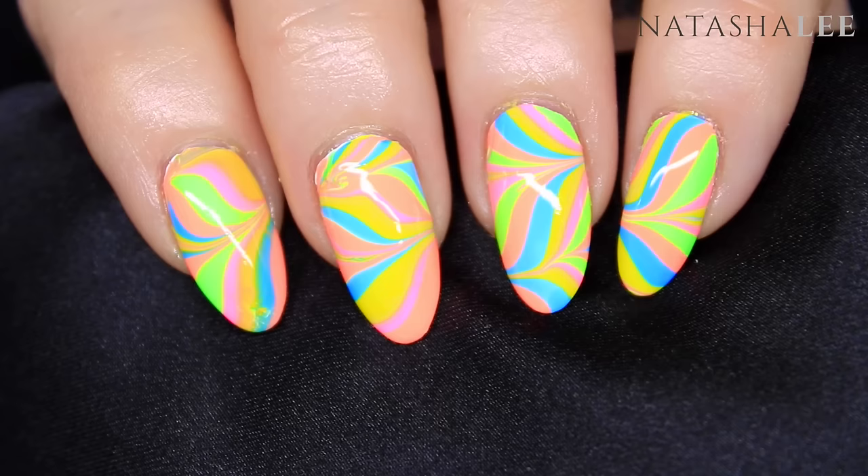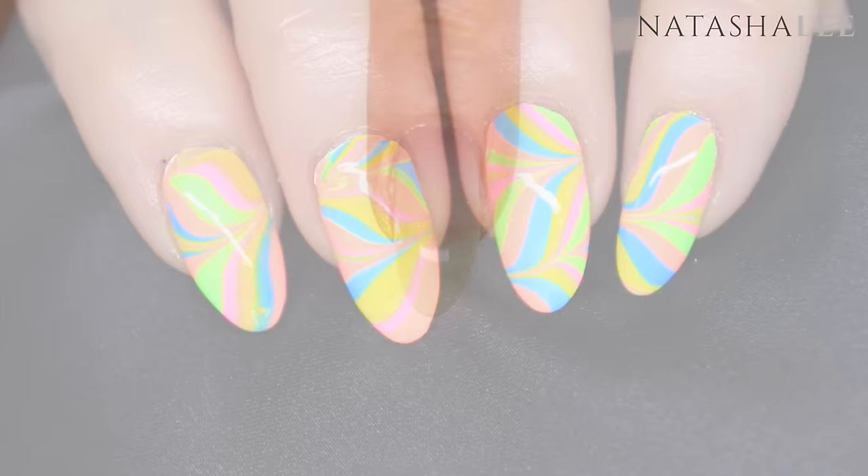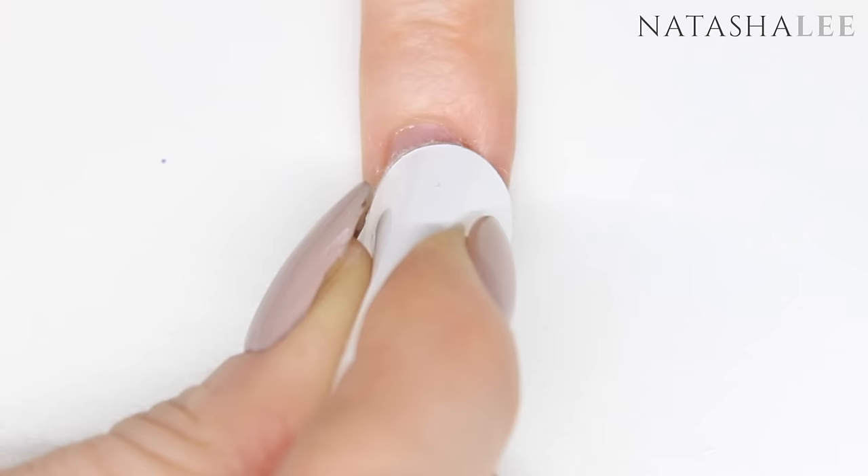Water marbling really doesn't have to be difficult and I'm going to show you my method which works perfectly every time. As always we're going to begin by performing a manicure on our nails which involves removing the cuticles and filing, and then we're going to cleanse our nails ready to apply our base coat.